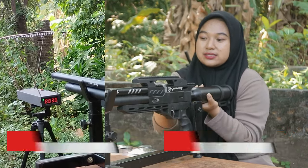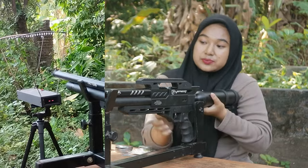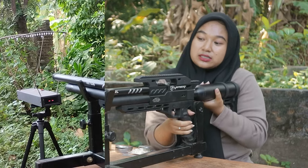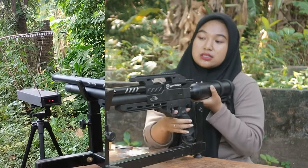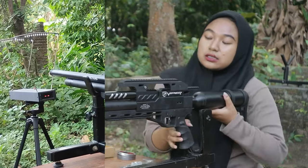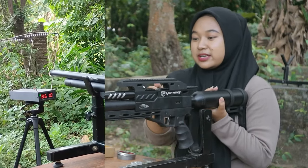Ke sebelas, tembakan ke sebelas, tembakan ke tiga belas, tembakan ke empat belas, tembakan ke lima belas, tembakan ke enam belas, tembakan ke tujuh belas.